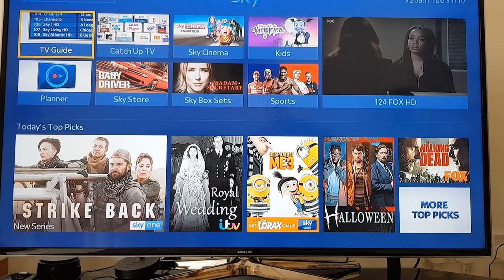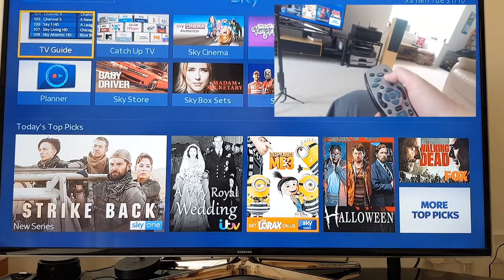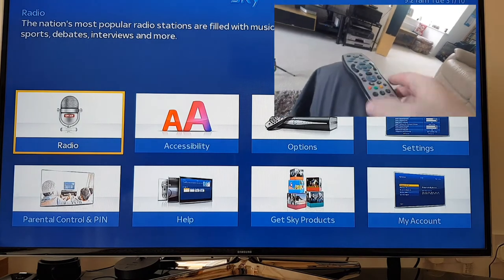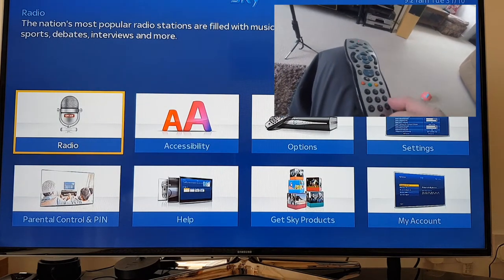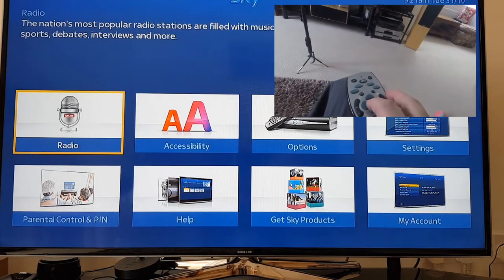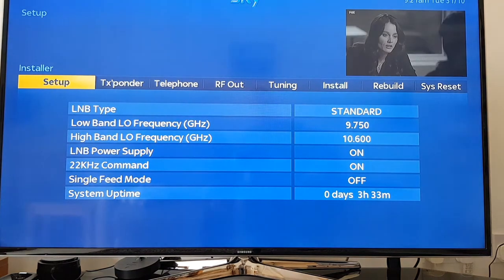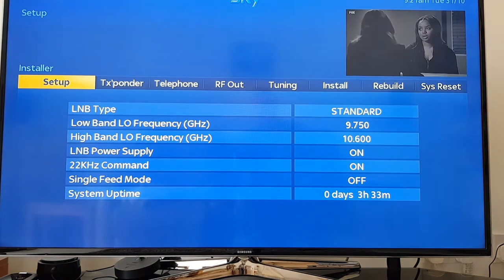To change the settings, with the Sky box on, you press Services, then on the keyboard press 001, then Select. What you get then is the Setup menu.